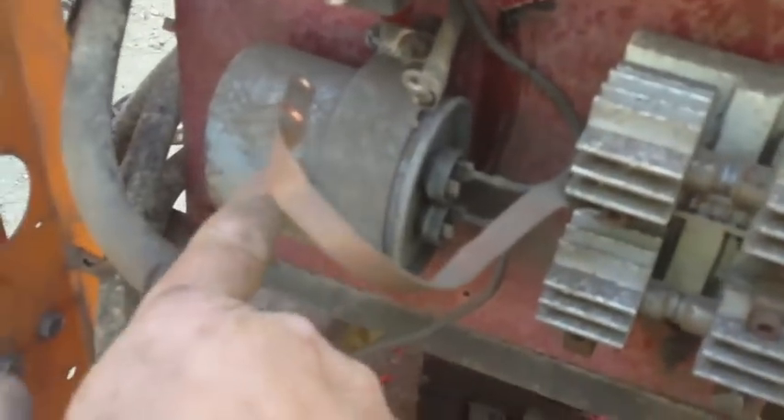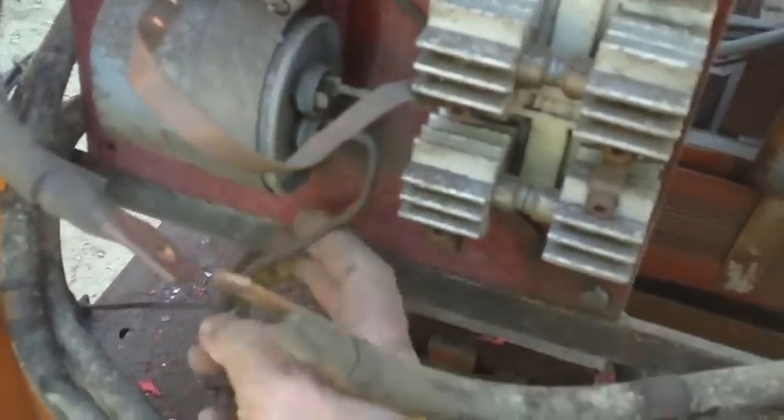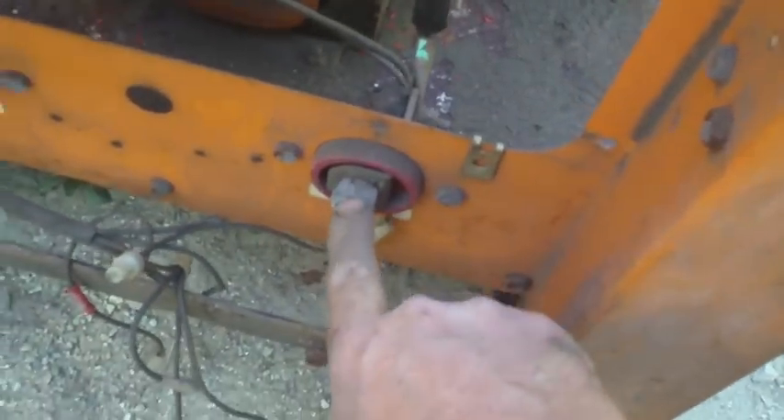That's actually this unit right here - this is C3. This wire right here goes through the back side and up to the top of that coil, and this wire right here runs over to that connection right there which is the work connection.